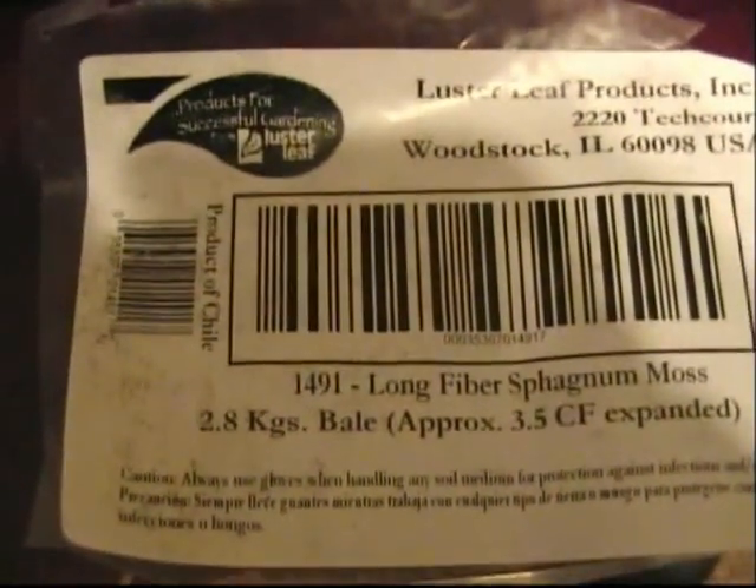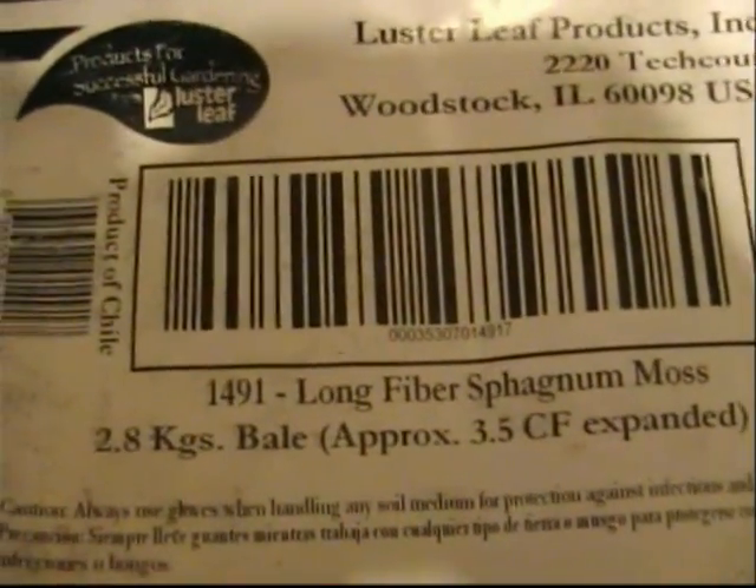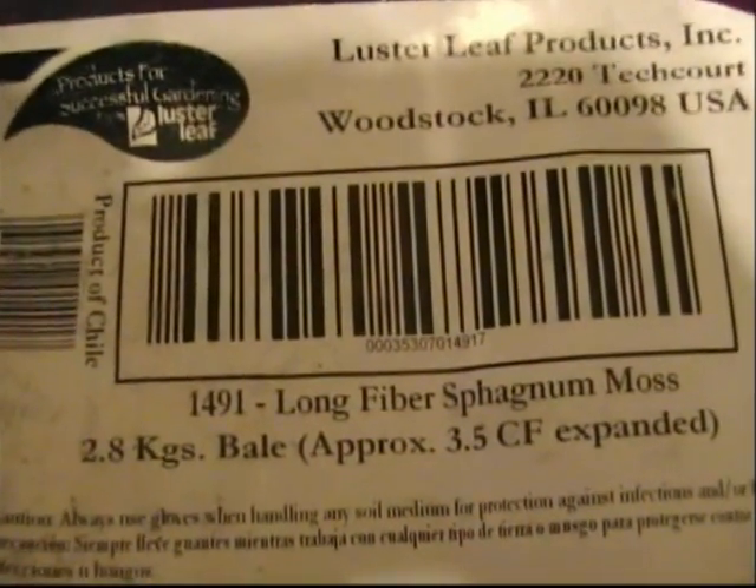So I hope that gives you a chance to maybe get some larger quantities if you want. You can also get the small bags on the internet too, but a lot of times it's better not to pay the shipping and see if you can get it locally.